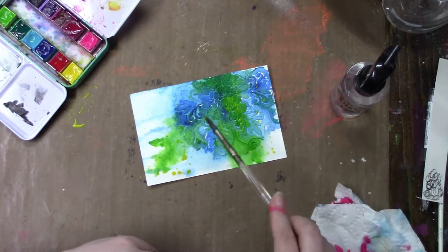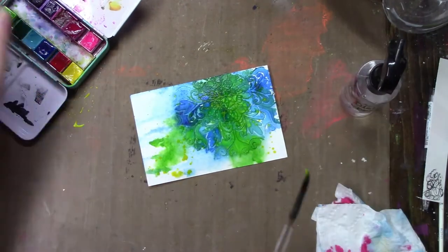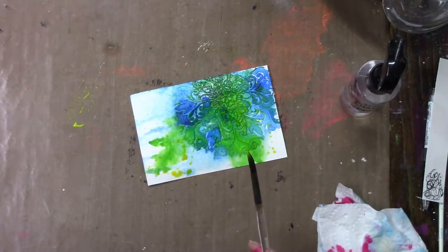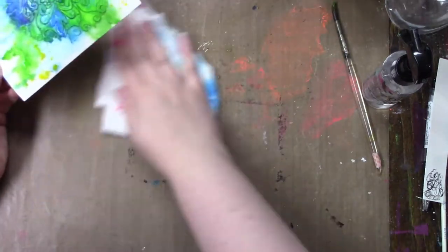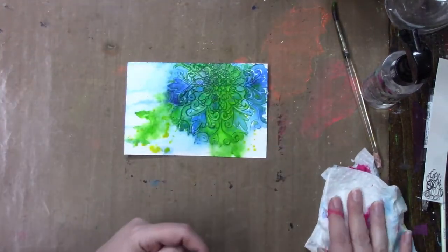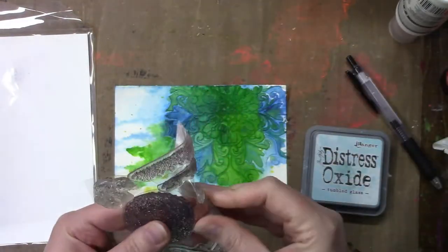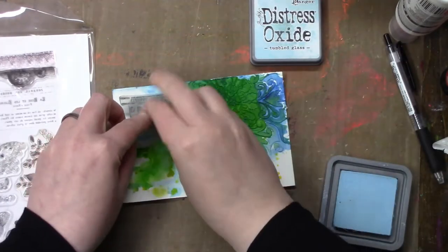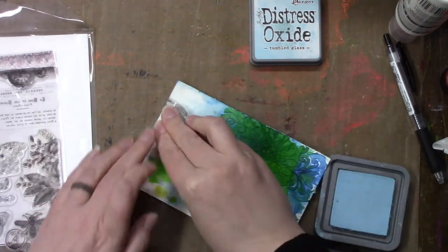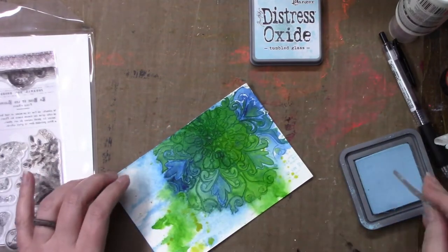I had that posted on my Insta stories and Simon Says Stamp liked it because that's where I ordered it from. I got a message saying they liked the post and I'm like, okay, but did you see that it's broken? So they told me to email the Simon Says Stamp service department, and I got an email back almost right away — they apologized for the inconvenience and asked me for the order numbers. By the sounds of it, I think they will be sending me a replacement, and that was really fast service.